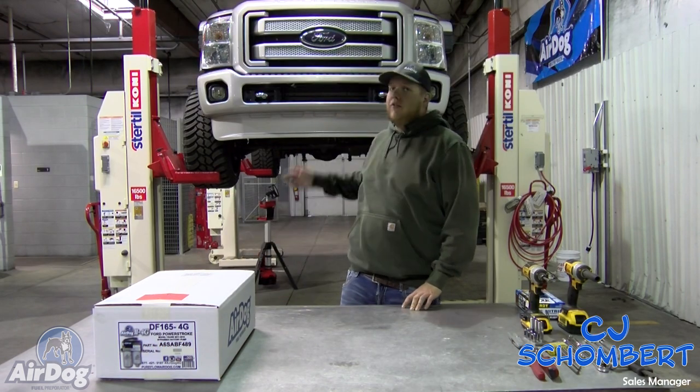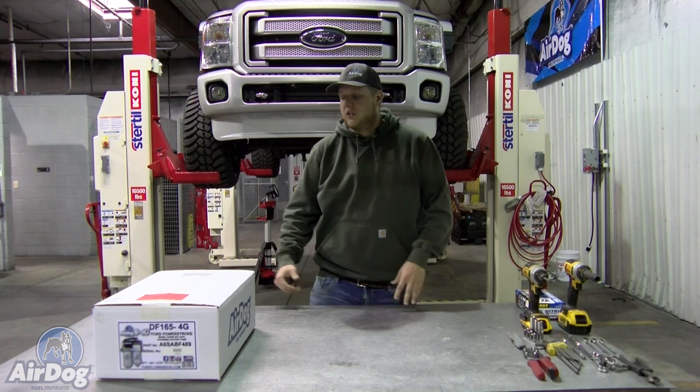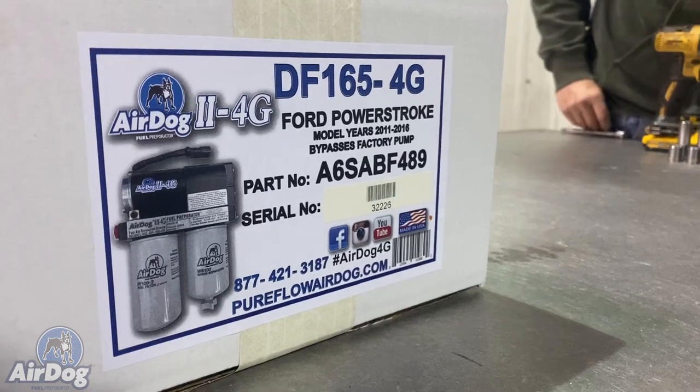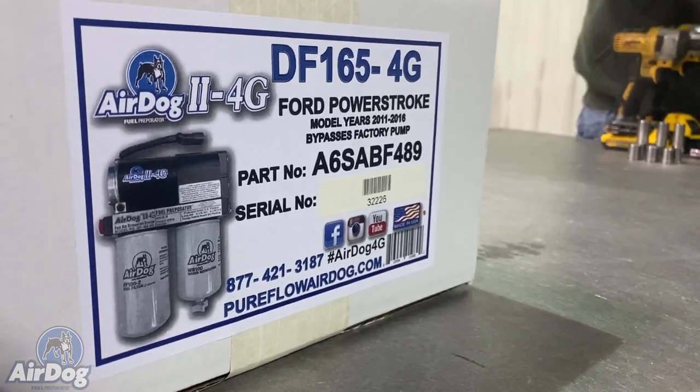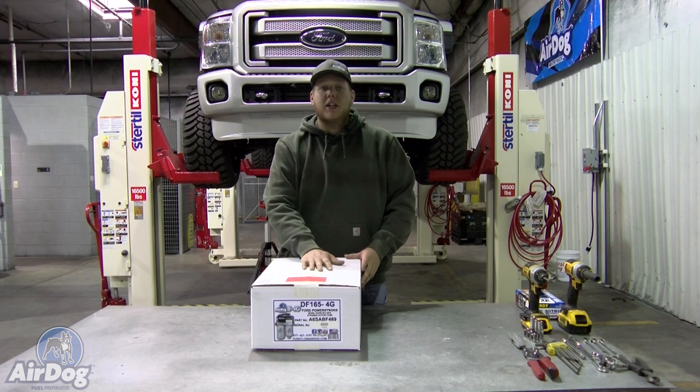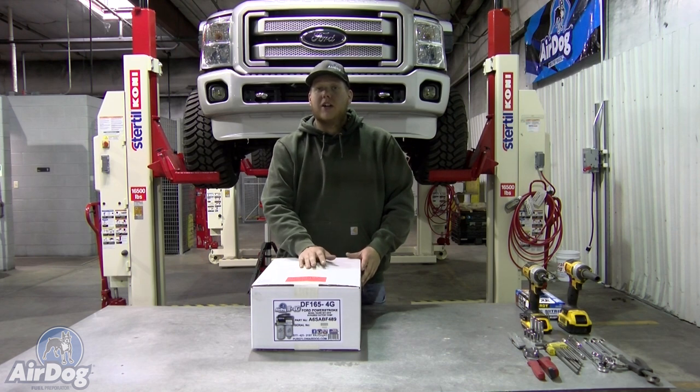Today we've got a 2015 Ford 6.7 on the lift. We're going to do an install on a 165 AirDog. This is going to be applicable from 2011 to 2016 Ford 6.7s. This is the 165 AirDog that is going to fully bypass your factory frame rail pump.